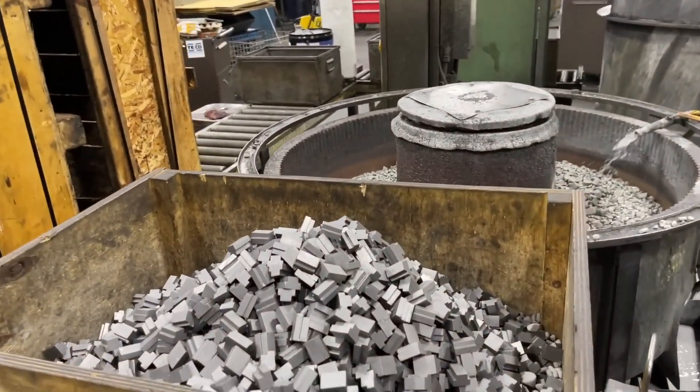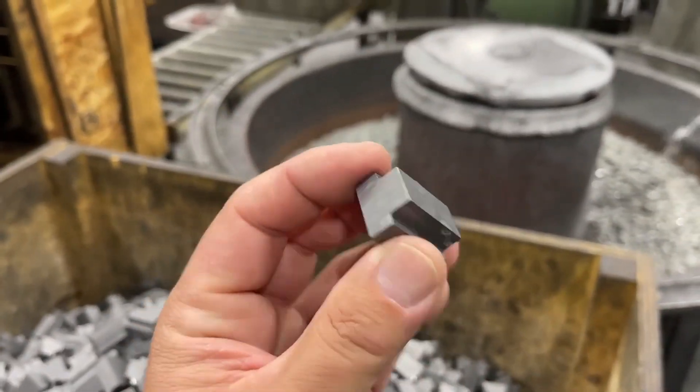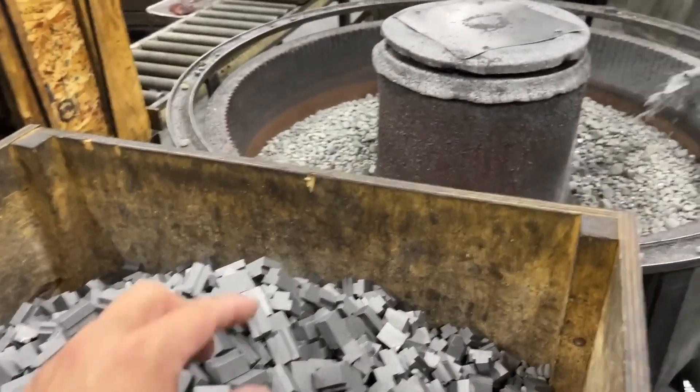This is the tumbler here. This is what they look like after they've been deburred in the tumbler.